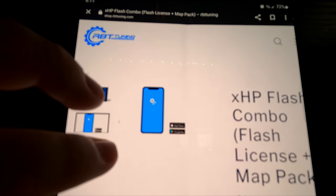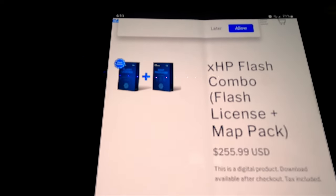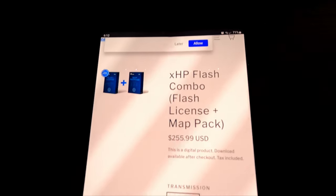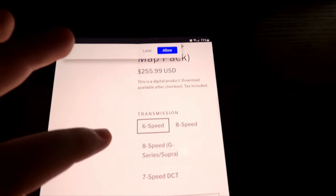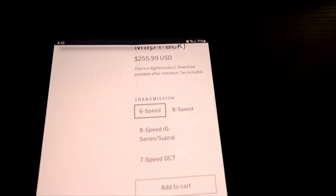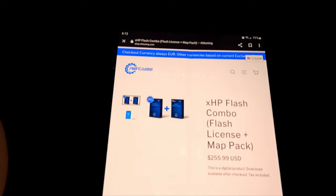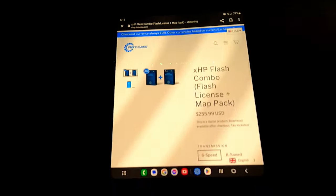There's two things: the map package and the flash license. I thought you could just buy the flash license and choose only one map, and I thought the map pack was just to choose between options. I bought the flash license for about $180 something, went to my car, and it didn't work — it told me I was missing a pack. So I had to buy them both separately. There's a ZF six speed, ZF eight speed, and then the seven speed DCT which comes on like the 2013 and up BMWs — 335i, 340, stuff like that.